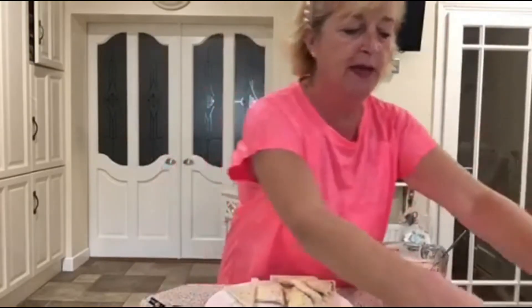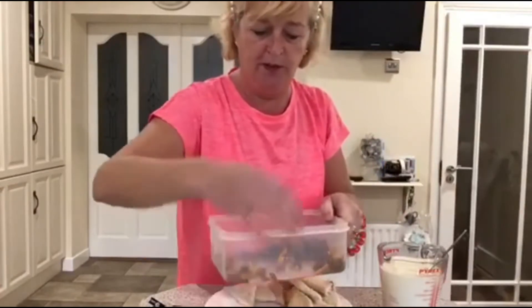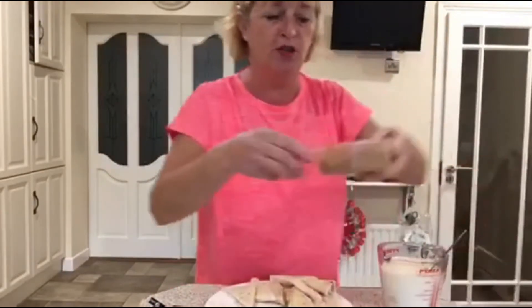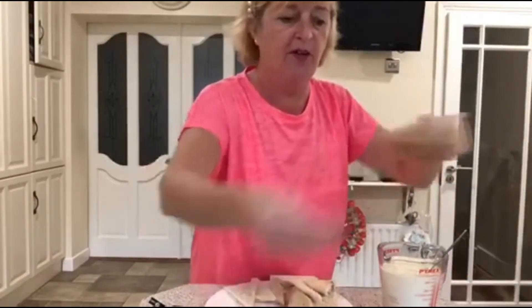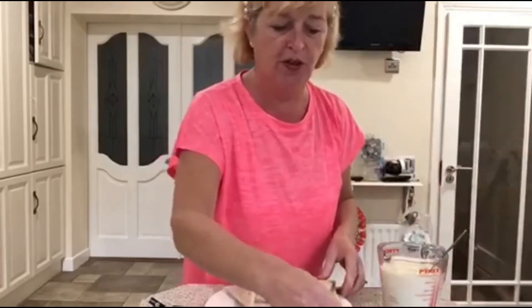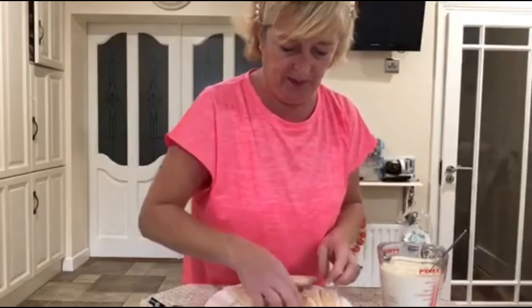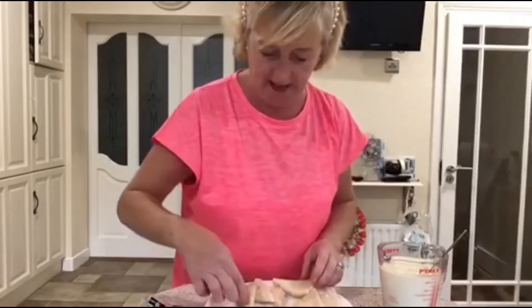And I'm going to do the same thing again - my sprinkle of fruit. This is such a quick dish for a cold winter's day. Lovely dessert. Sprinkle of nutmeg again. And we're on to our third layer, which is the top layer. We don't put any more fruit on the top of that because it tends to burn.